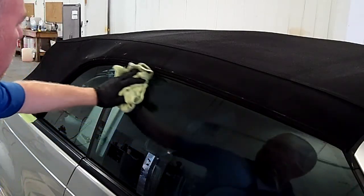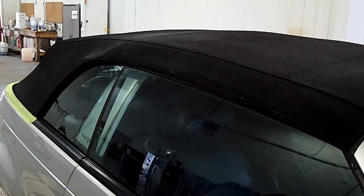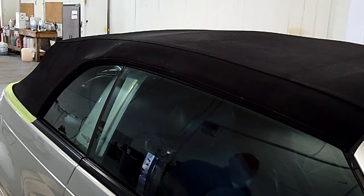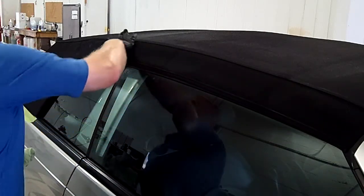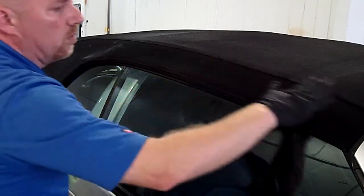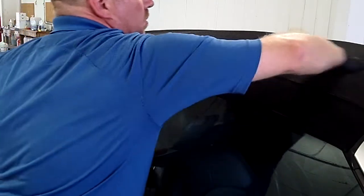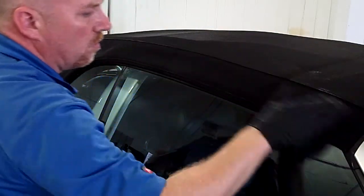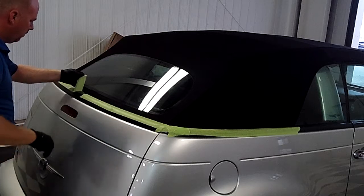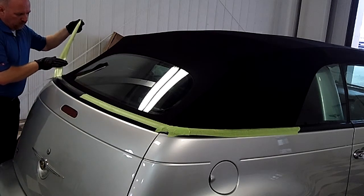What I like to do on a vehicle like this, because it's a little older, is let it set up — let it sit for about an hour, then reapply another coat, so you're almost getting a double coating on it. You could do that the following day as well, but what I find is that if you do it the following day, the product tends to sit on top like you noticed with the beading earlier. So it's a good idea to get it on while it's a little bit damp — the canvas will absorb a little more.